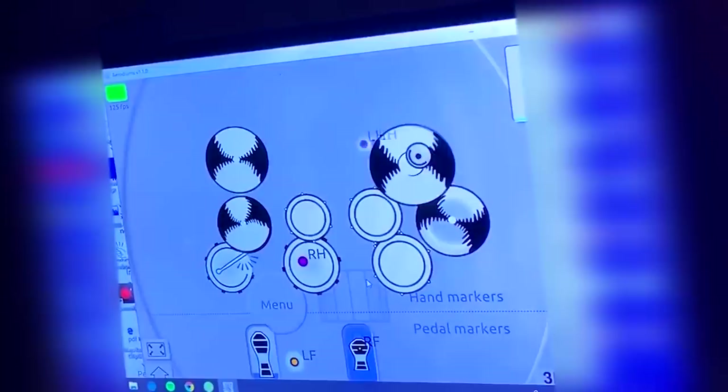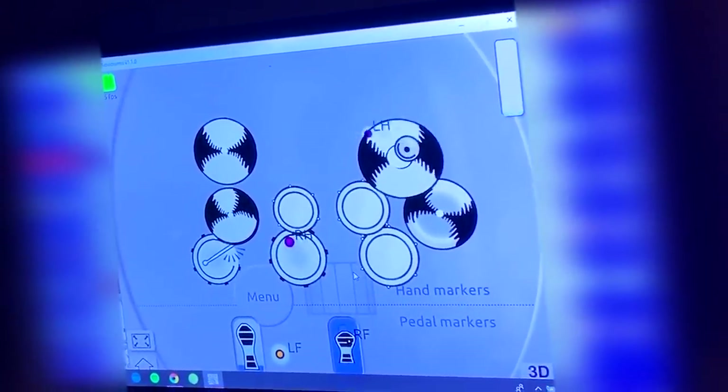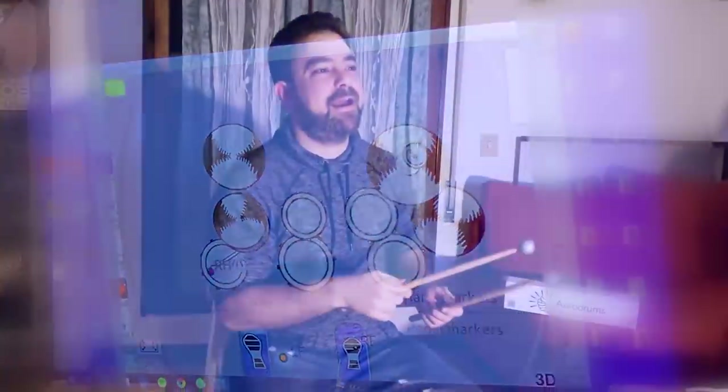Let's try a couple of rhythms — the only grooves I know how to play. You can also do a rim shot here because that's how they solve it. The floor tom is here, so you have the rim shot here too.